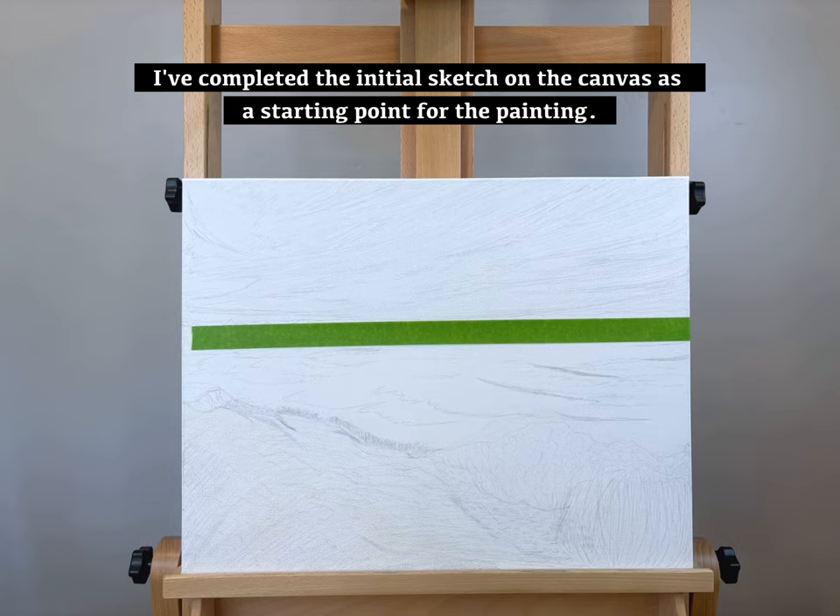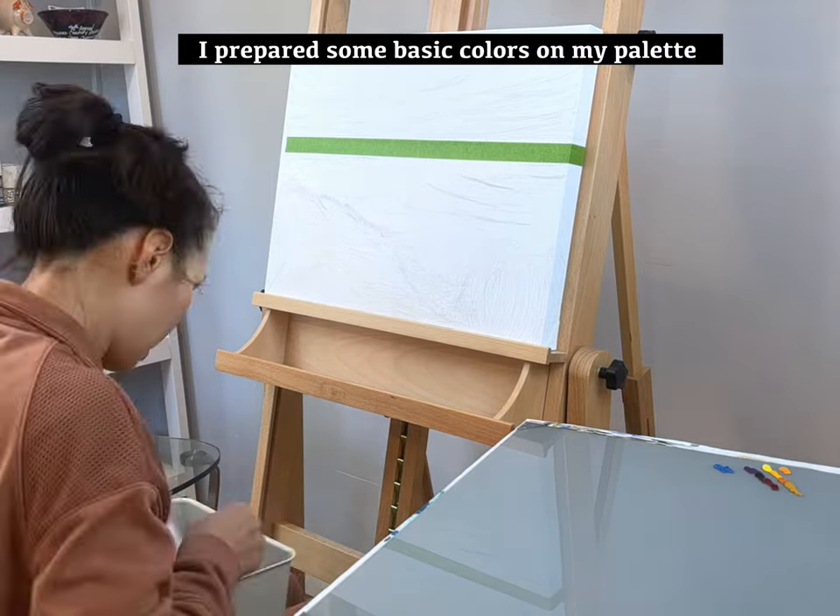I've completed the initial sketch on the canvas as a starting point for the painting. I've also prepared some basic colors on my palette.